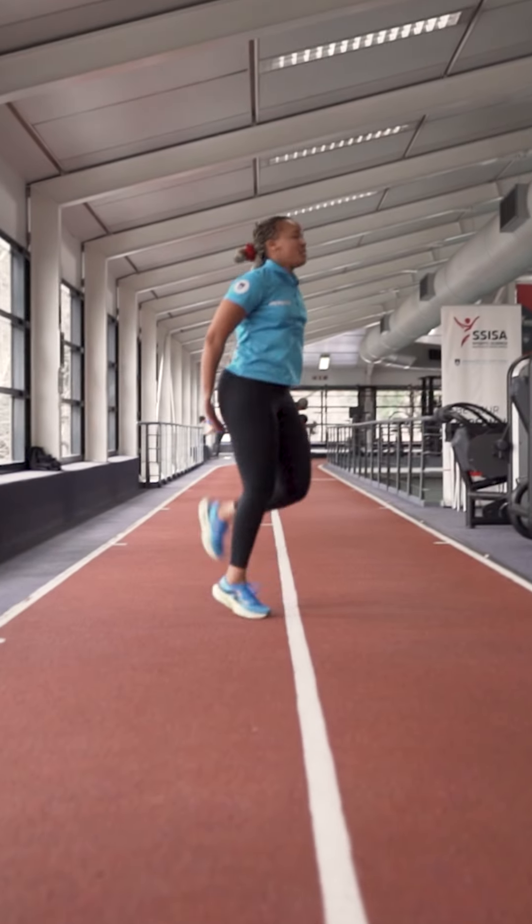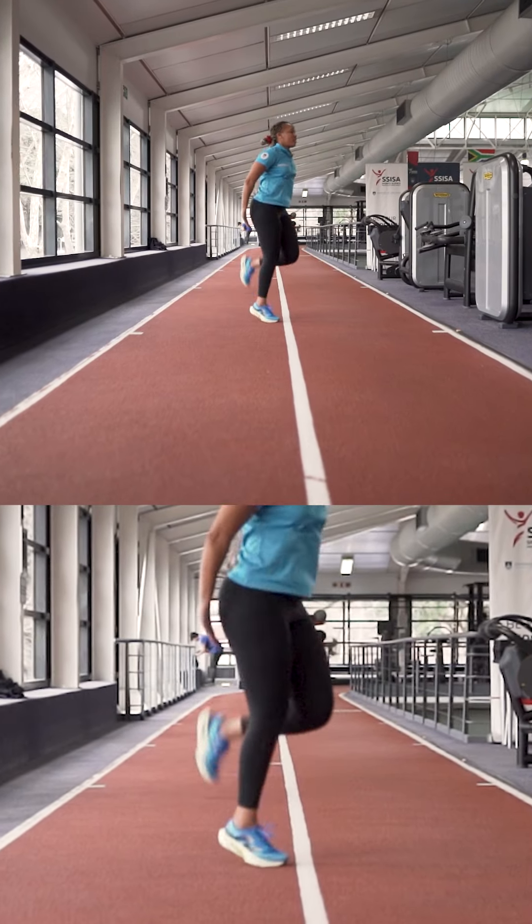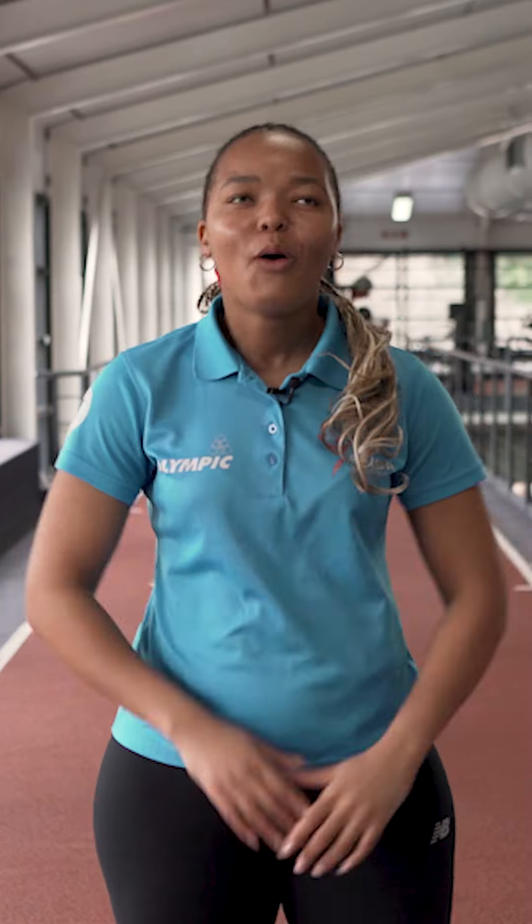Last, we're going to go into some butt kicks. You're going to be on your toes, just trying to get you ready for that movement that you're going to be doing on the road.